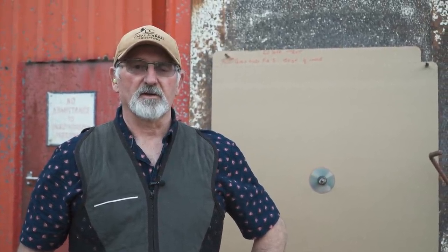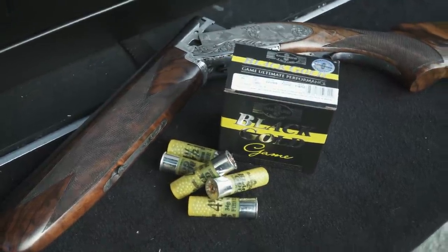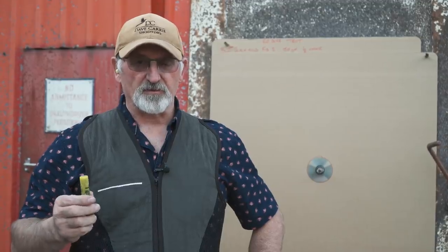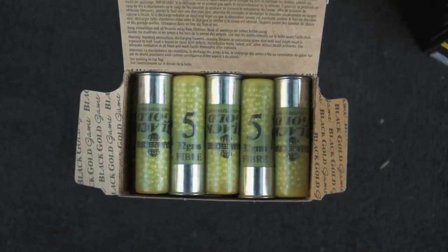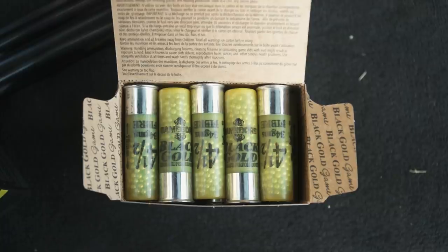Hello everybody. We've finally come to the 20-bore test, and I'm only testing two cartridges today. First of all the 32 gram 5, the black gold fibre, and then we're going to test the 34 gram 4.5.